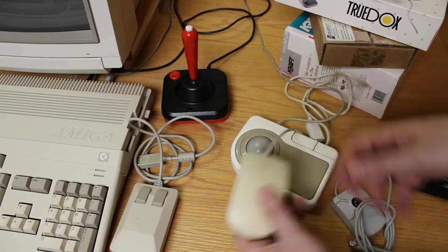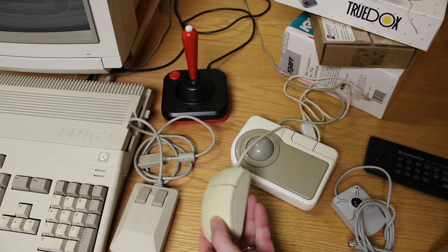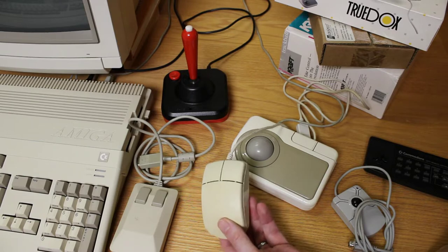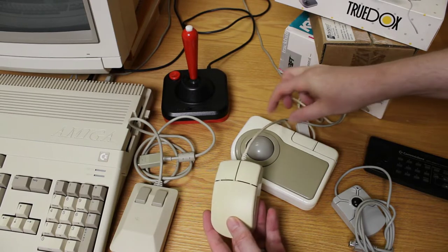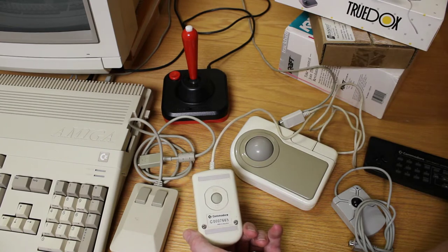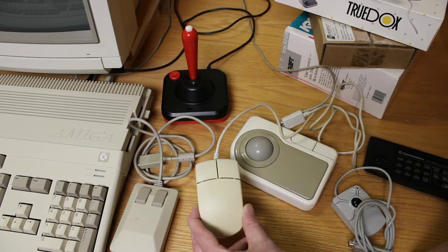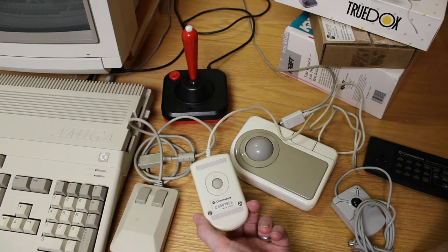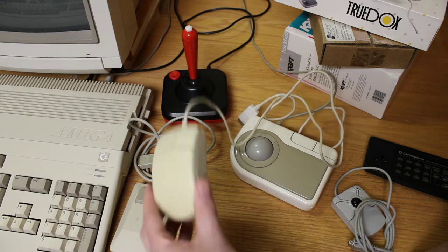Commodore did revise their mouse a little bit later. This is what you'd find on models such as the Amiga 4000 and 1200. Somewhere I'm going to have to dig out — I've got what they call the pregnant mouse for the Amiga 3000. So I'm going to put this video on pause after I get done showing you this one, and we'll take a look at that one as well.